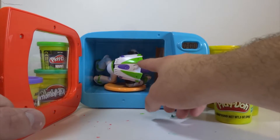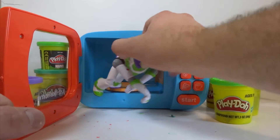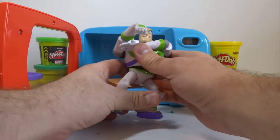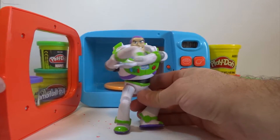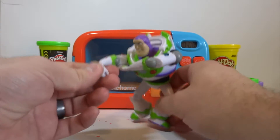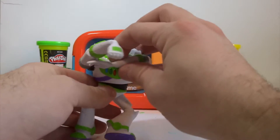Hey Buzz, wake up! Good morning Buzz, how are you doing? I'm doing good. Hey everyone, this is Buzz Lightyear from Toy Story. We scared him — he's ready to shoot his lasers. It's just us Buzz.